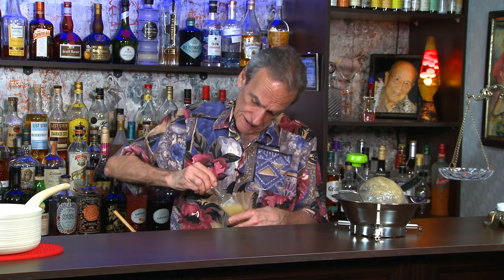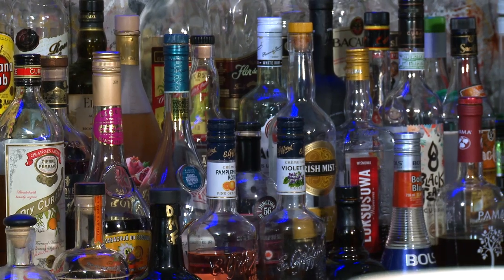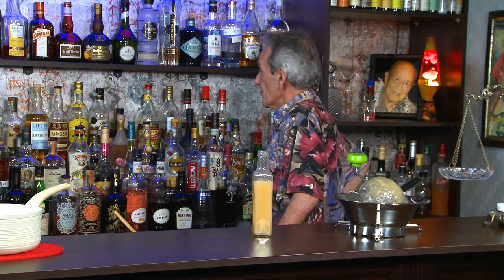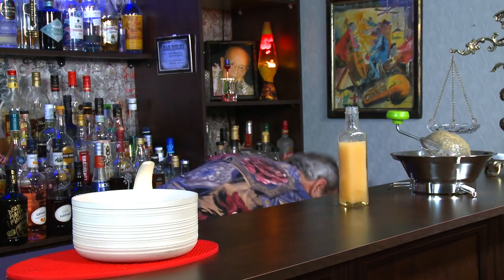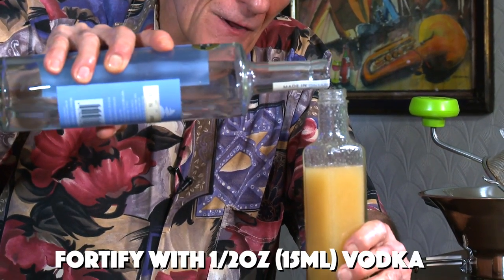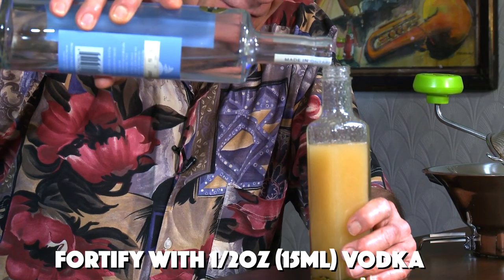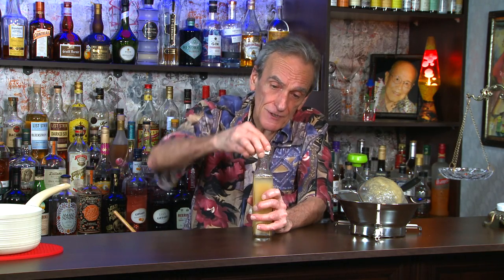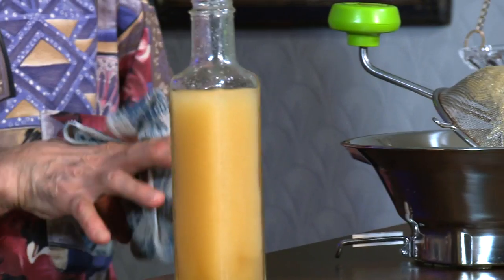Let's just try this — or maybe we should fortify it first. Probably vodka. Vodka is so neutral, so it's not going to impair the taste of our guava syrup. About a half an ounce. You'll probably get at least two weeks, maybe a little longer in the fridge. But again, you want to use it up because it tastes best when it's fresh.